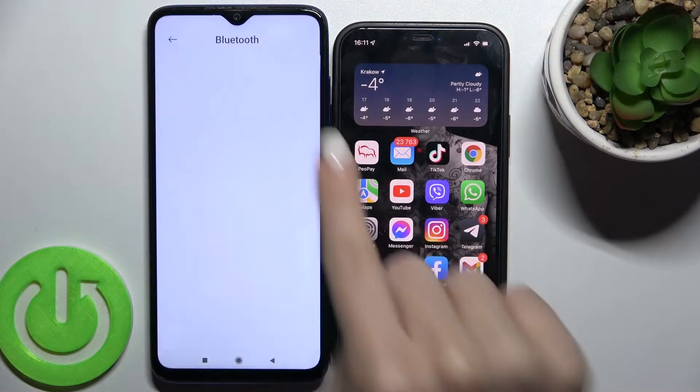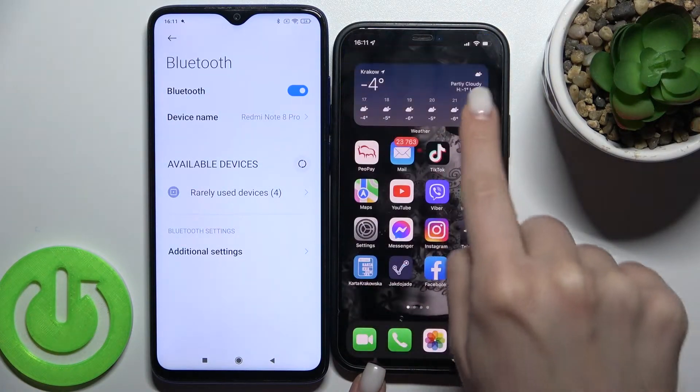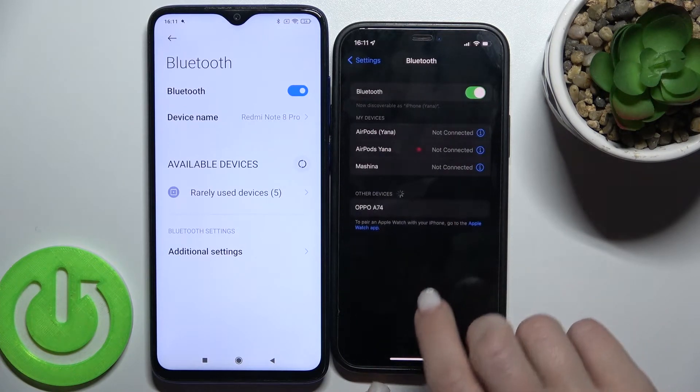Now go into the Bluetooth settings here, and do the same — go into the Bluetooth settings on the second device too.